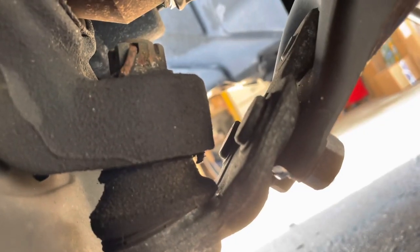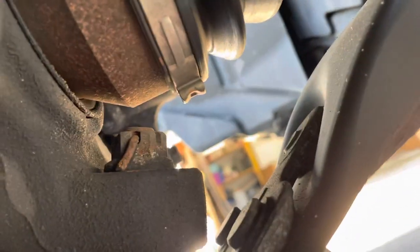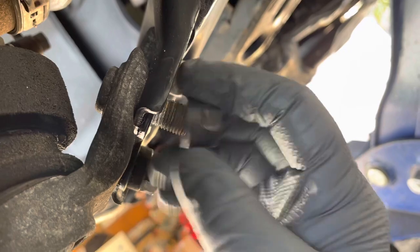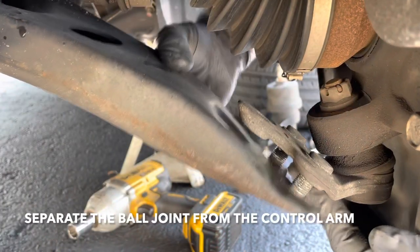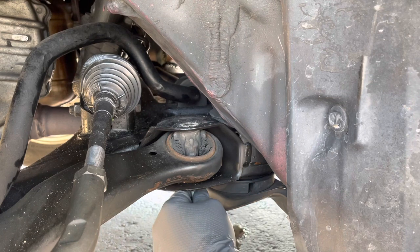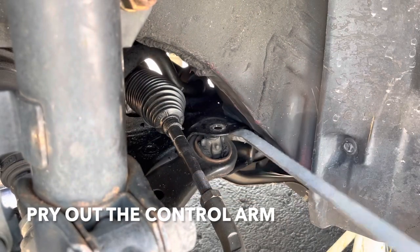Next you need to separate the ball joint from the spindle. You need to take off the cotter pin right there and take off that nut, but I think I'm just gonna take off these three 17 millimeter nuts and take off the control arm — that should give me more clearance to take off that nut.